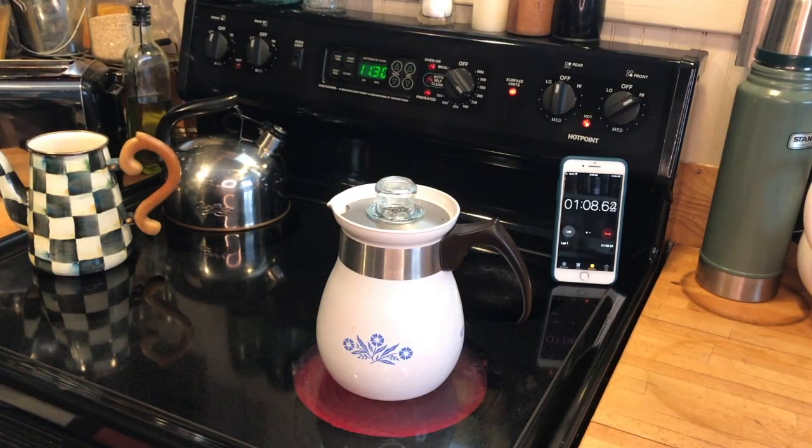One of the things we're going to see with this stovetop percolator is that it's going to take a lot longer. We're a minute in, it's on high heat, and there's no sign of any perking yet.